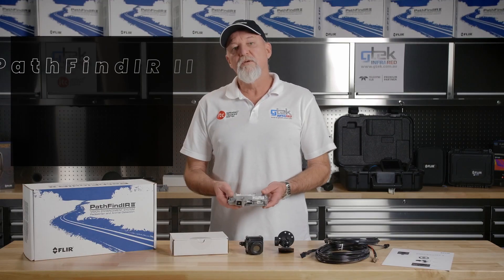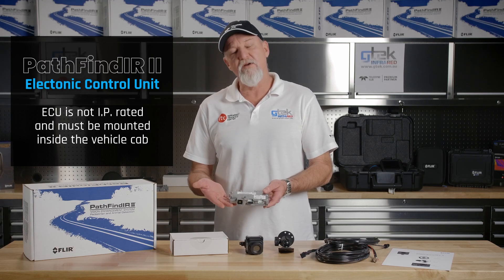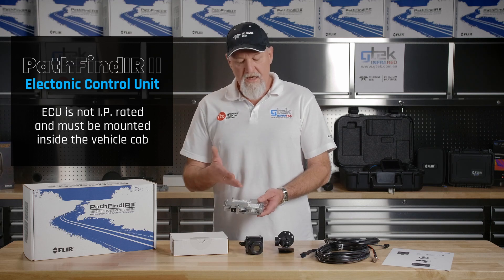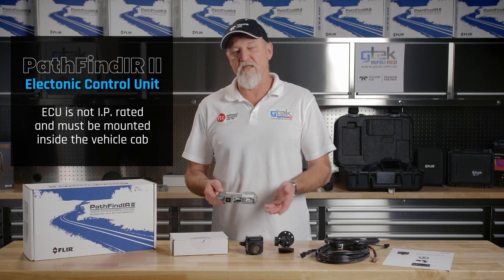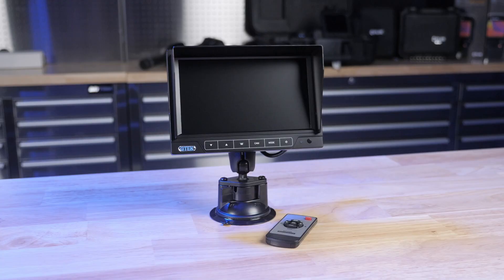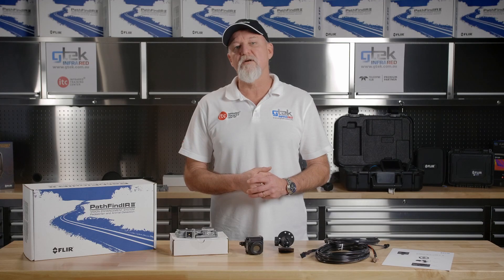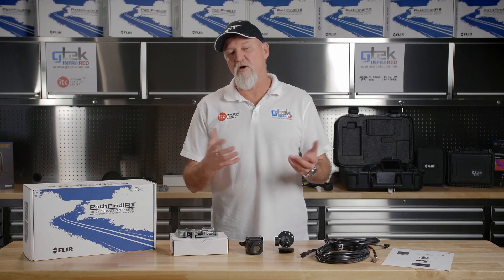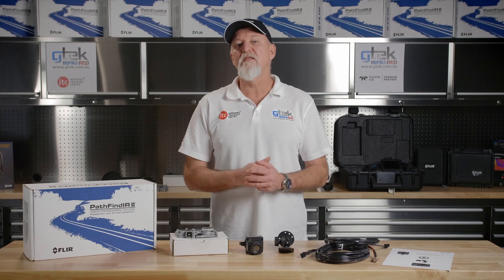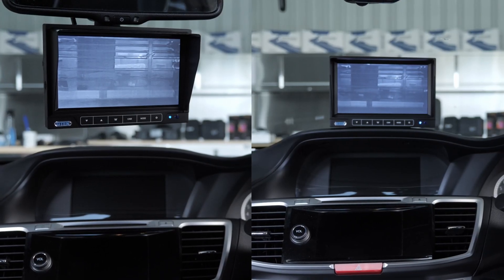The ECU must be mounted inside the cab. It's not IP rated, so this component mounts inside the cab and is joined by the interface harness that comes with the kit. In regards to the display, we recommend a 7-inch LCD screen. There are many third-party suppliers of these screens, and depending on the type of vehicle, the ergonomics within the vehicle, and your state and territory laws, is where you would position that screen.